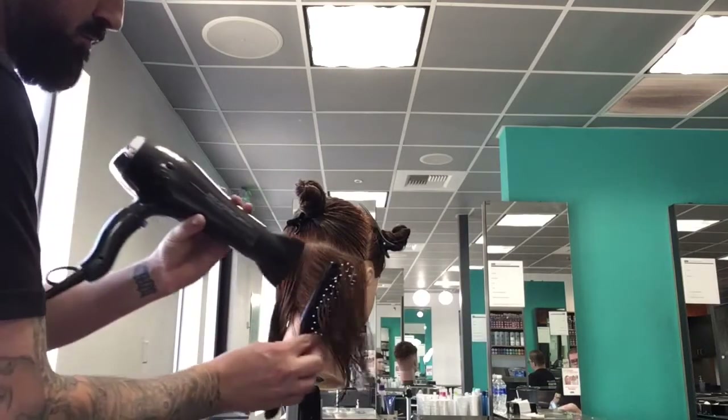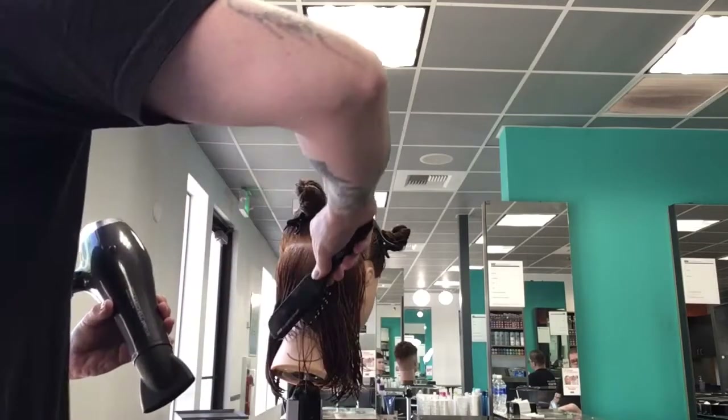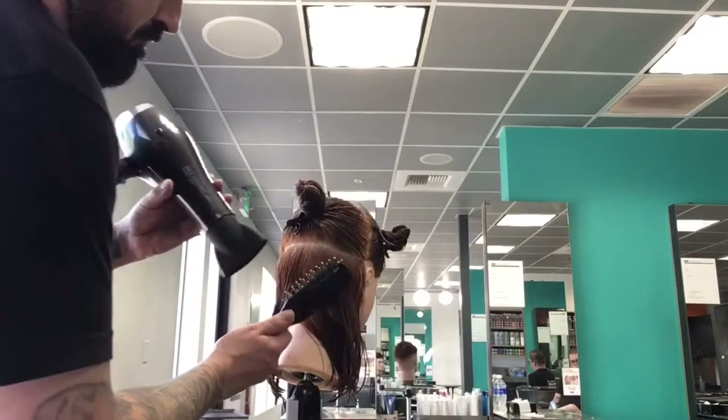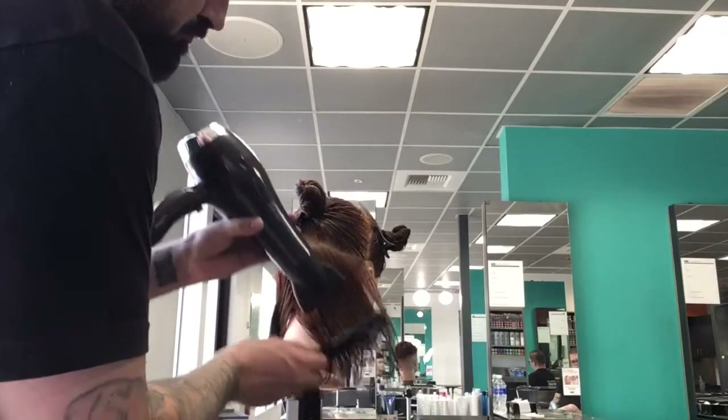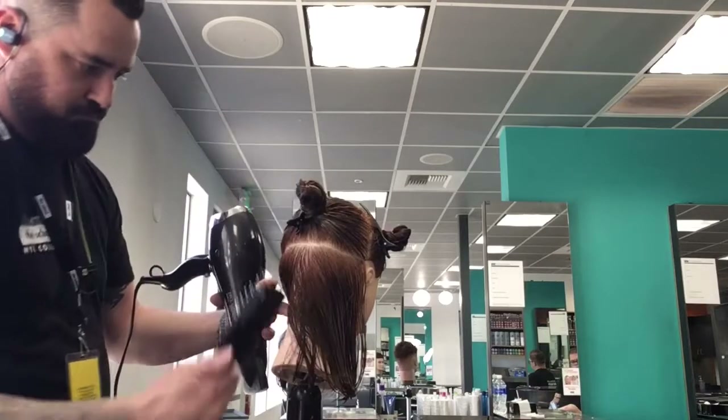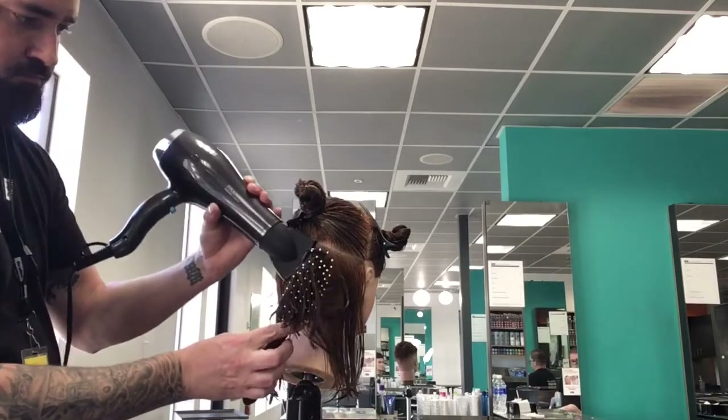On your non-dominant side, pull the hair toward you using diagonal back sections, working back toward your dominant side again. Your focus is just from the base to half of the hair length, or what we call the mid shaft.